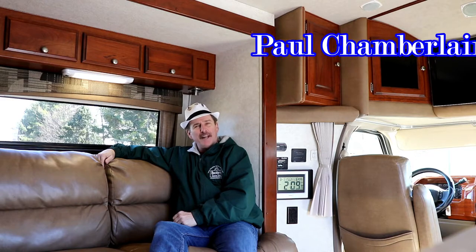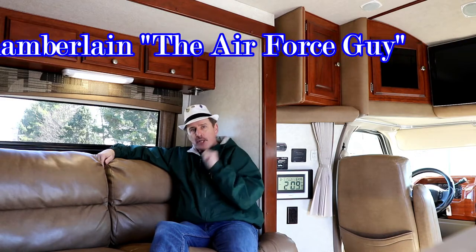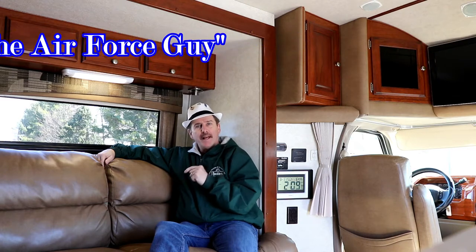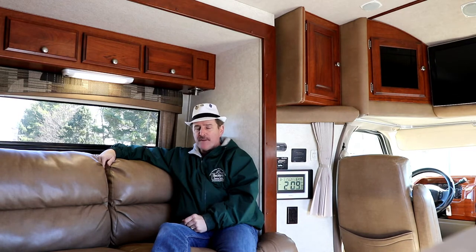Ladies and gentlemen, Paul Chamberlain, the Air Force guy, coming to you from Beckley's Campus Center today to talk to you about one of the latest trades we got in. This is a 2012 Phoenix Cruiser on a Ford F-450 chassis. I'll have all the specs and pricing listed below this video, but for more information on this camper or any others, be sure to call Beckley's, email, or stop by and ask for Paul, the Air Force guy.